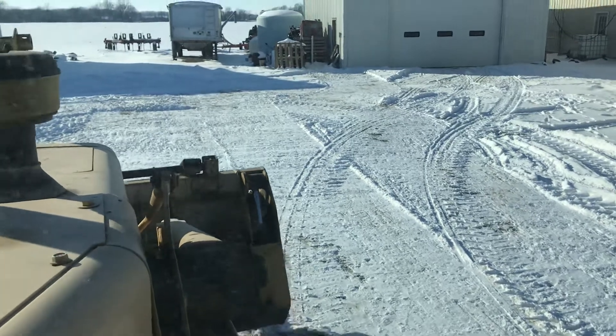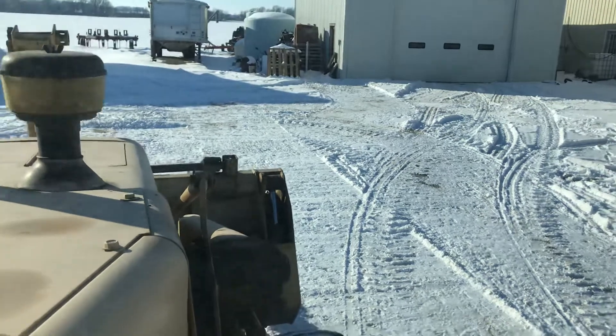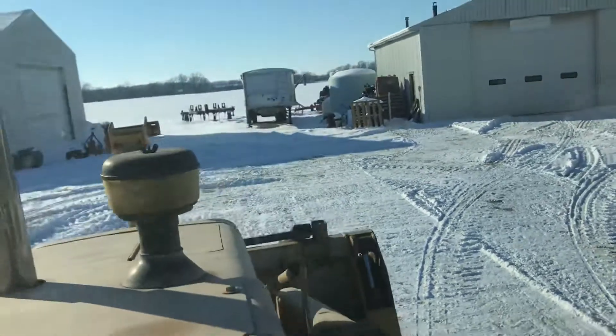Look at that — that's awesome. It never used to do that. You always had to rev it up to get it moving. Yeah baby, I'm happy! Max is happy too — he was barking his head off a bit ago.